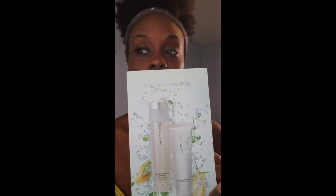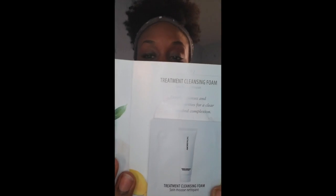So the first product from Ura Pacific I'm using is Step One, the treatment cleansing oil — this little sample here. Then the second step is the treatment cleansing foam. I'm going to use the cleansing oil first to continue wiping off excess makeup from my face.